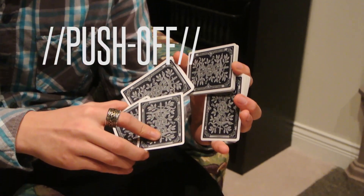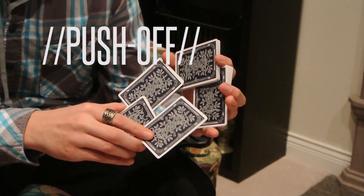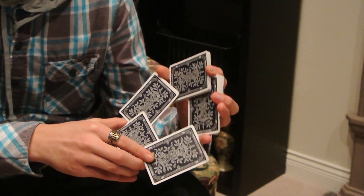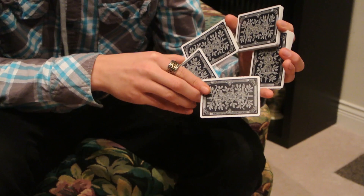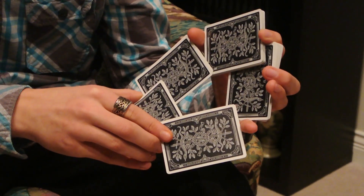That card pushover move — you're going to take your index finger and push your card off, and rest it up against your pinky. Now you've finished the first phase of Chromium.